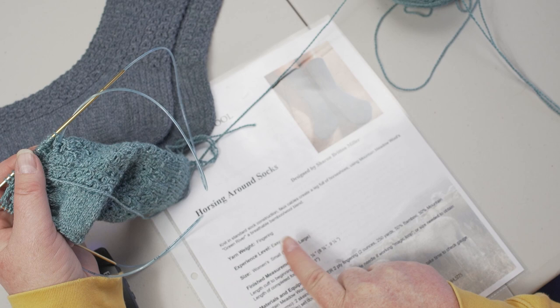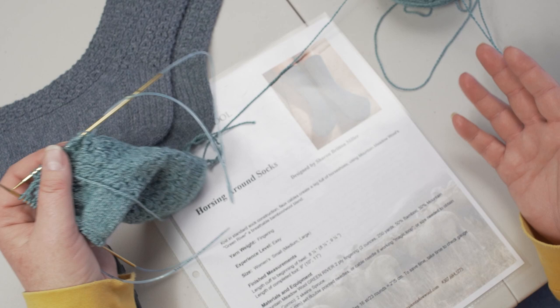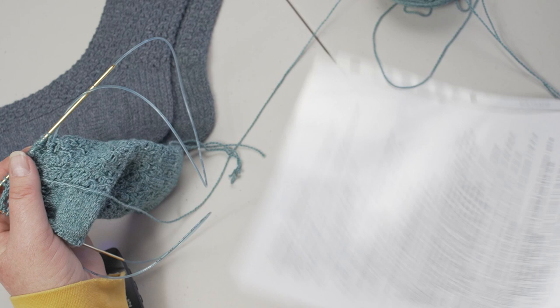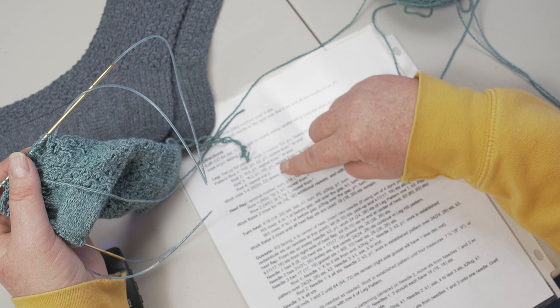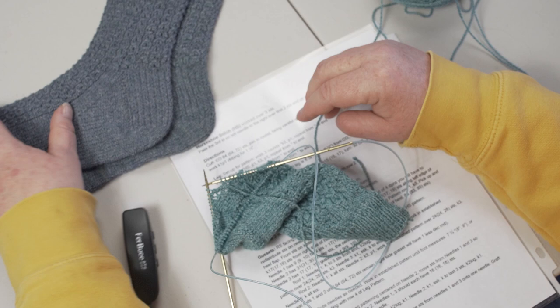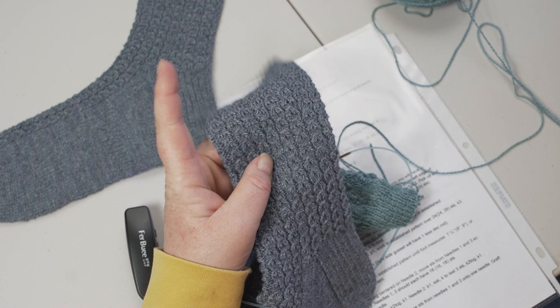Sharon has three sizes: small, medium, and large. I've had lots of people say they have a longer foot and ask if the pattern can be made longer. That's certainly not a problem. In the main body, there are four rounds that make up a repeat. So you can do those four rounds — if you have small feet, you could take out four rounds, or if you have longer feet, you could add four rounds to what the directions say.